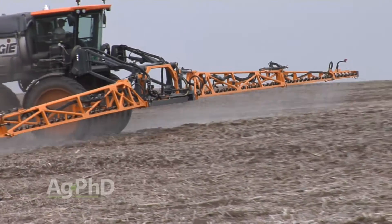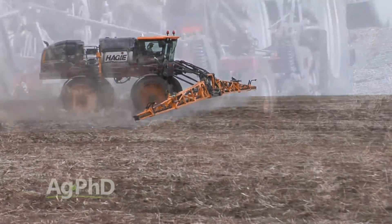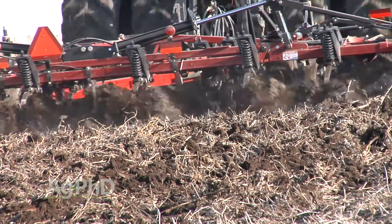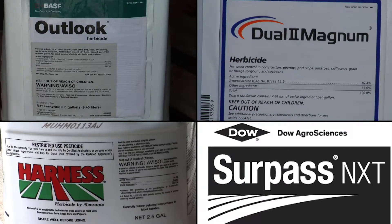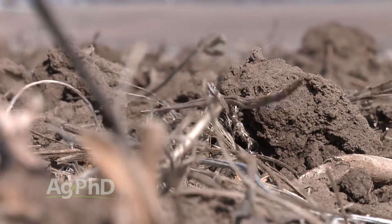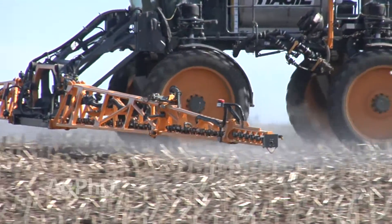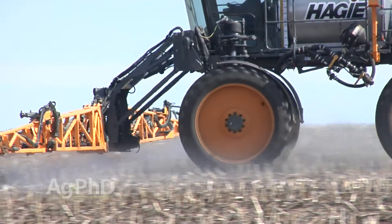How deep is too deep with herbicide incorporation? Depending on which pre-emerge residual herbicide you're using, the depth of your tillage to work the herbicide into the soil needs to vary. For example, when you look at pre-emerge herbicides typically used for corn, like Outlook, Dual, Harness, and Surpass, they're all group 15s and shoot inhibitors. What that means is they're going to attack the weeds above where the seed germinates in the soil, rather than below. Since most grass weeds germinate in the top half to one inch of soil, for effective weed control, you need to keep the herbicide as concentrated as possible in that top inch.